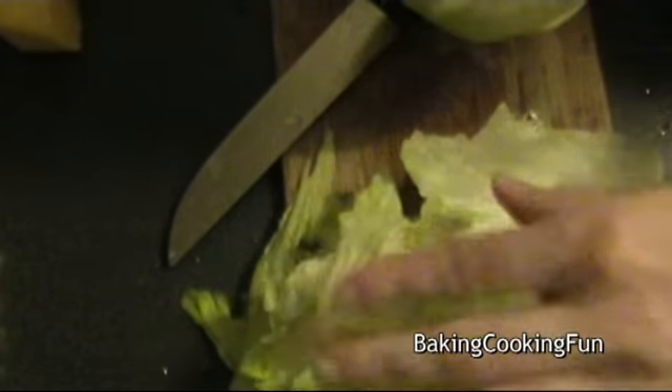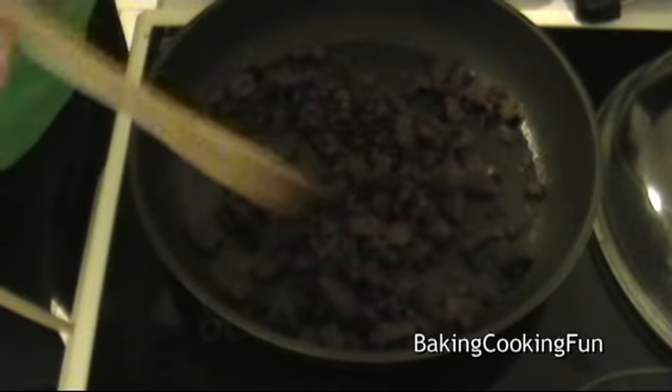Roast the walnuts without any oil. Meanwhile, go ahead and loosen your salad up — this is lettuce — just pick the leaves into smaller bits and put them onto a plate.